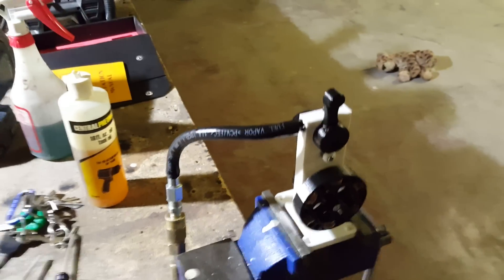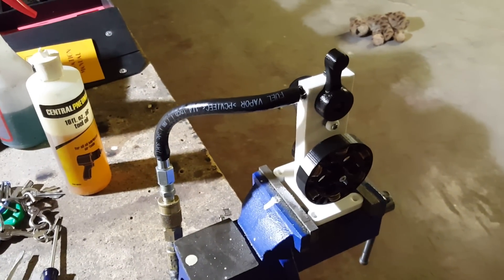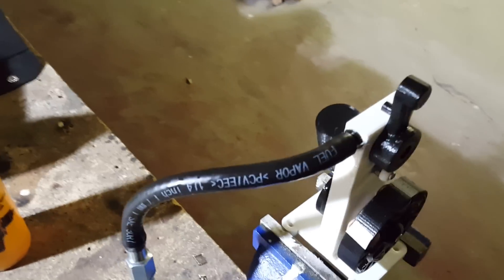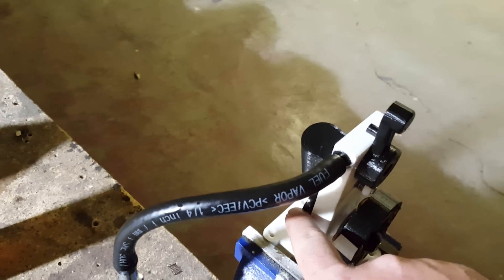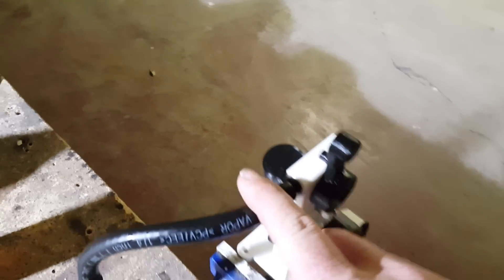Okay guys, here's the engine. Before you run it for the first time, and every time, go ahead and put two drops of oil in here — a drop on either side of the crank bushing, and one over here on the crank pin, right there. The piston will get lubricated from the air being injected from here.